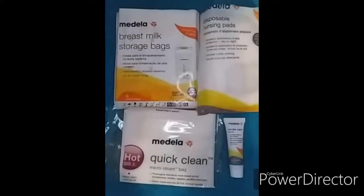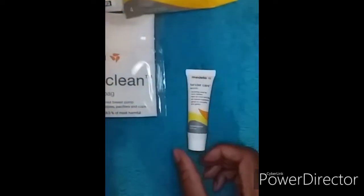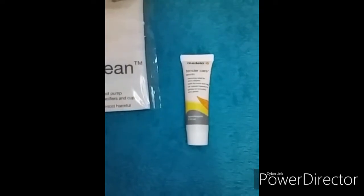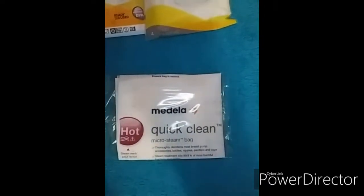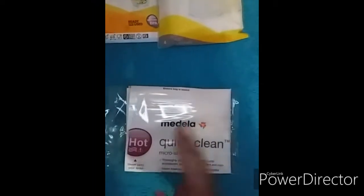This is what came in the Medela box. The first thing that came is this Tender Care Lanolin nipple cream, which you use for your nipples. And then there's this Medela Quick Clean microsteam bag, which you use for sterilizing — you can use this in the microwave.